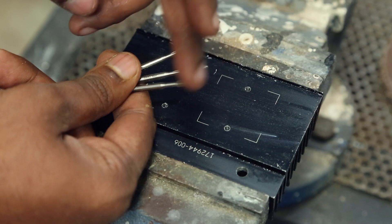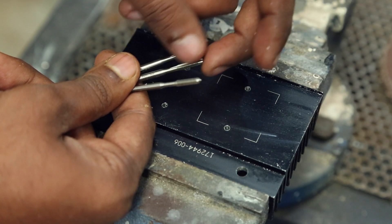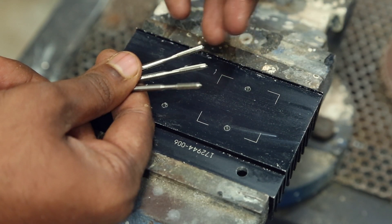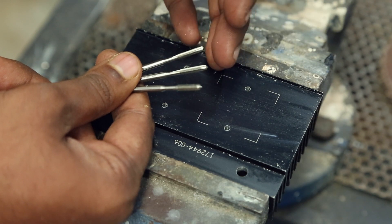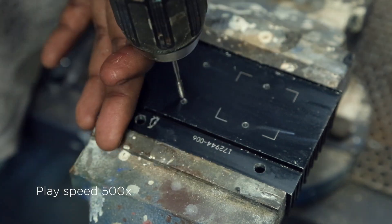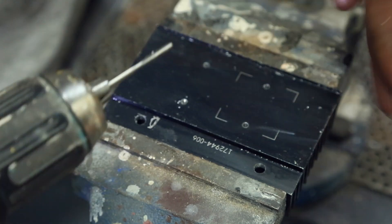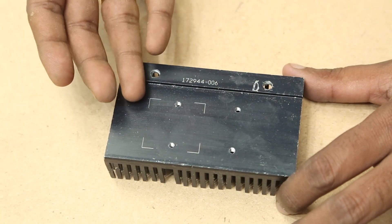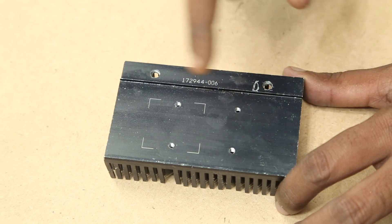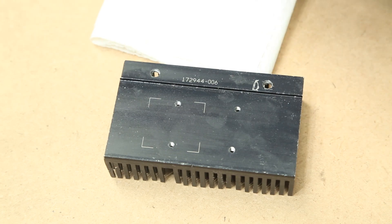These are the three tapping bits I've been using. Starting from the left, the first is finer, then a little bit coarser, and the last one gives the entire proper thread. I prefer to follow this method because it extends the life of the bit. I've put the finer bit on the cordless drill and set the speed to really low. After the holes are tapped, I could mount it straight away, but I'm going to put some thermal compound first. Before applying the thermal compound, I have to wipe the surface really clean, so I'll use some acetone.